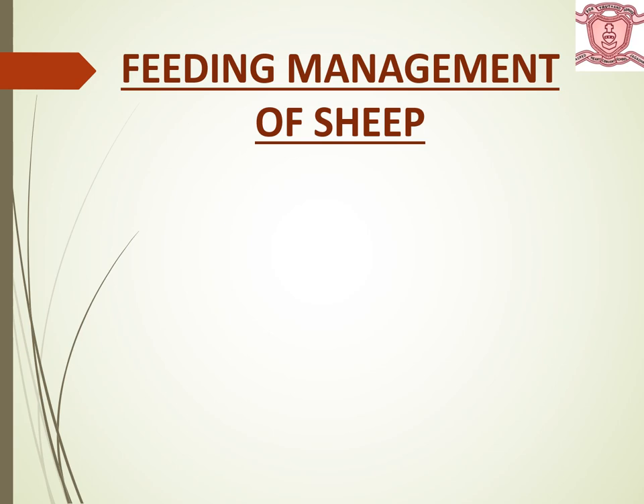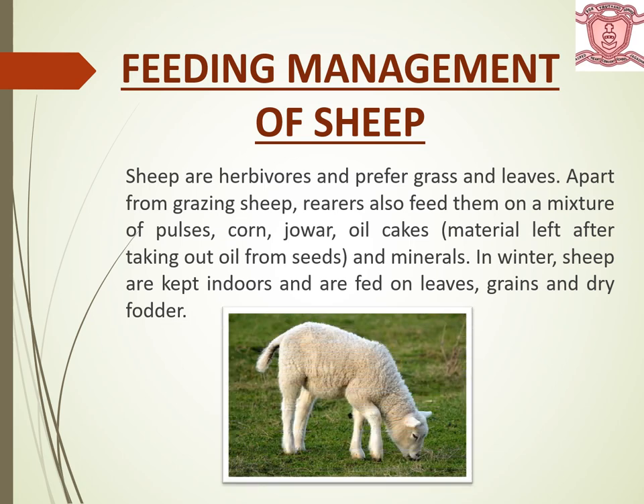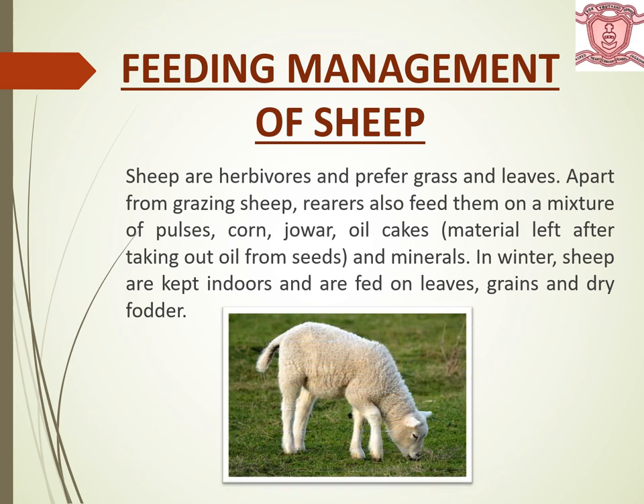Feeding management of sheep — that is, food for sheep. Sheep are herbivores and prefer grass and leaves. Apart from grazing, rearers also feed them on a mixture of pulses, corn, jwar, oil cakes and minerals. In winter, sheep are kept indoors and fed on leaves, grains and dry fodder.